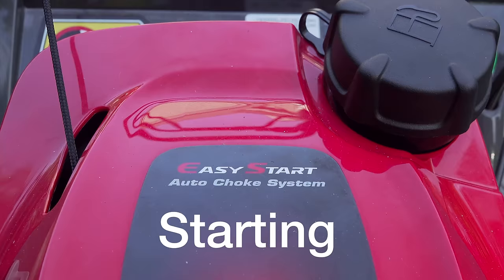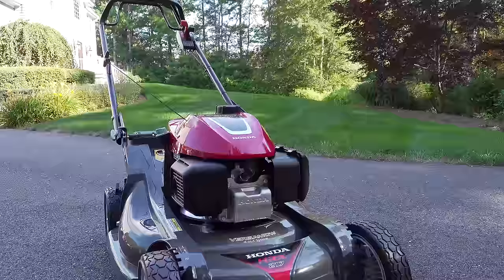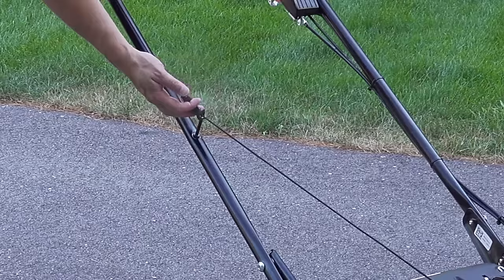Honda says they have an easy start system, but personally I didn't find this any harder or easier to start than any other modern mower. What I did like is that they have an auto choke, which means you can just pull the cord and you don't have to mess with anything else to start the machine.